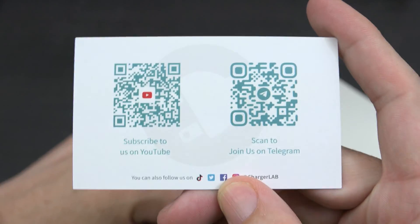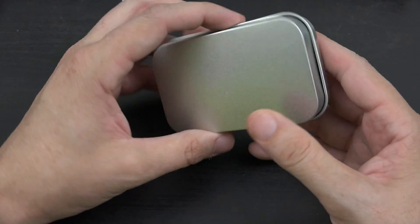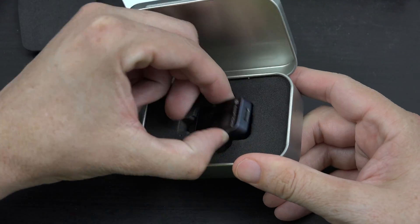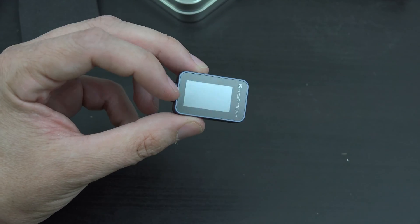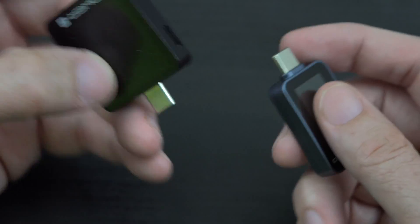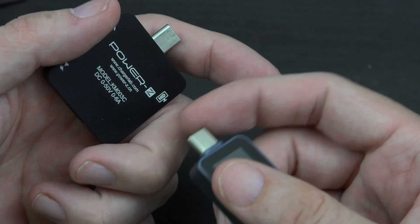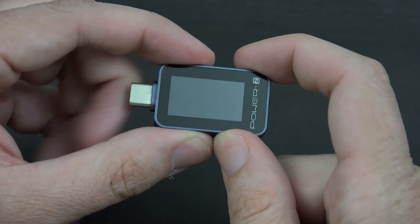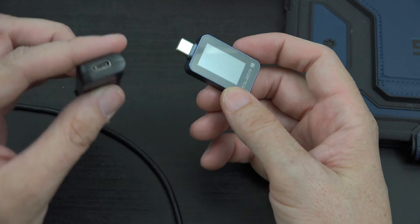You can subscribe to their YouTube channel where they have lots of great videos, such as iPhone 15 Pro Max testing to see what charger charges it the fastest. The product is packaged so nicely — I love that nothing's going to happen to this in transport. This guy is super simple compared to the more expensive model. With that one you've got an extra port so you can plug into a computer and log data and update the firmware. This one is straight up: plug into the bottom of your phone, plug your cable in, and see what you're charging at.